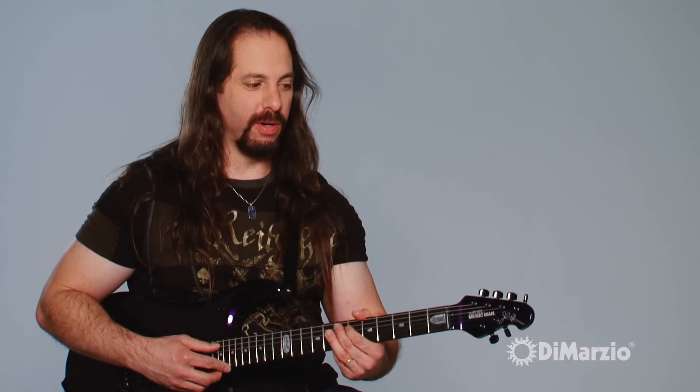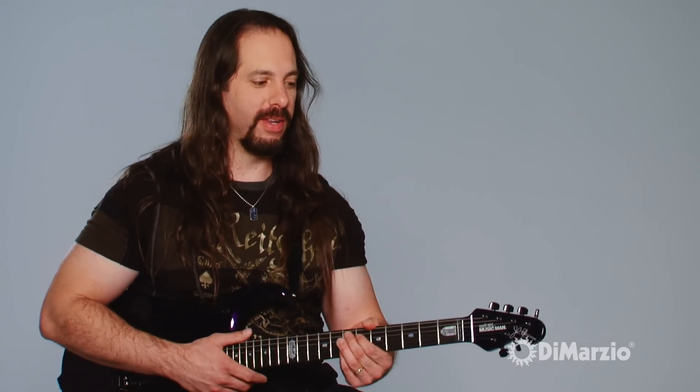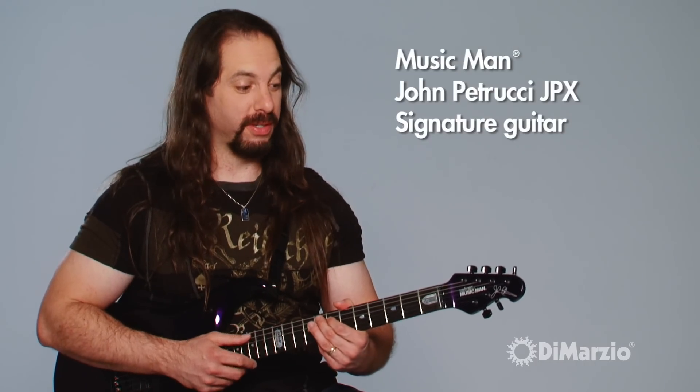I've been with Music Man for 10 years plus — actually, we're on our 11th year now. In commemoration of the 10 years, we came out with the JPX, which is the X for 10, meaning our 10th anniversary guitar. And the guitar has changed a bunch over the years.